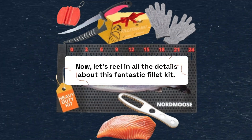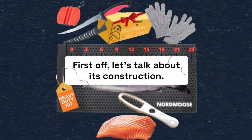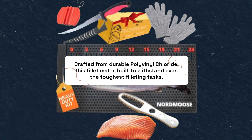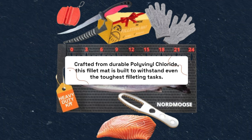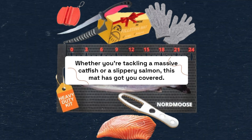Now, let's reel in all the details about this fantastic fillet kit. First off, let's talk about its construction. Crafted from durable polyvinyl chloride, this fillet mat is built to withstand even the toughest filleting tasks. Whether you're tackling a massive catfish or a slippery salmon, this mat has got you covered.